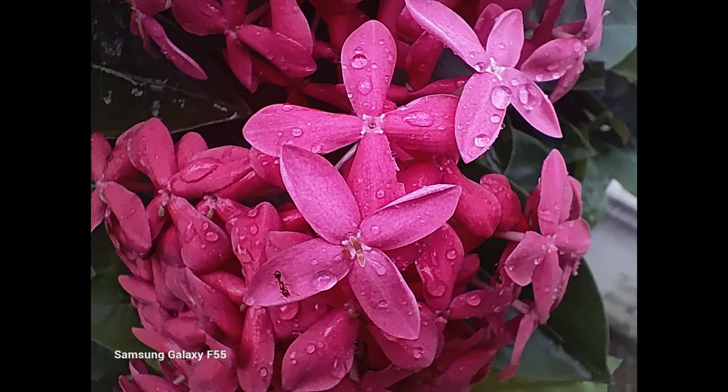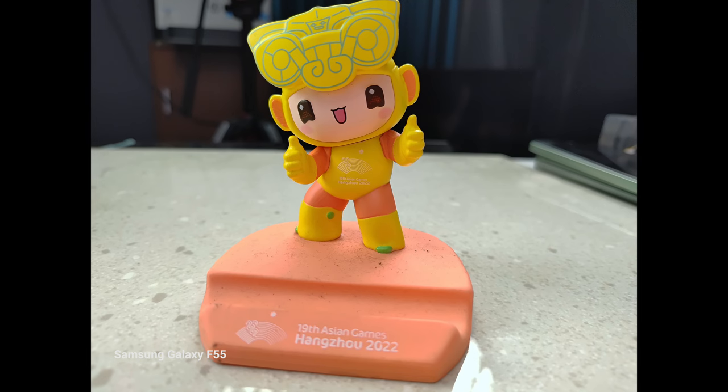Moving on to the portraits, the skin tones are quite good, but overall portrait quality doesn't look that great. The bokeh falloff is too harsh, and while skin tones and colors look okay, at this price segment the portrait performance should have been better.